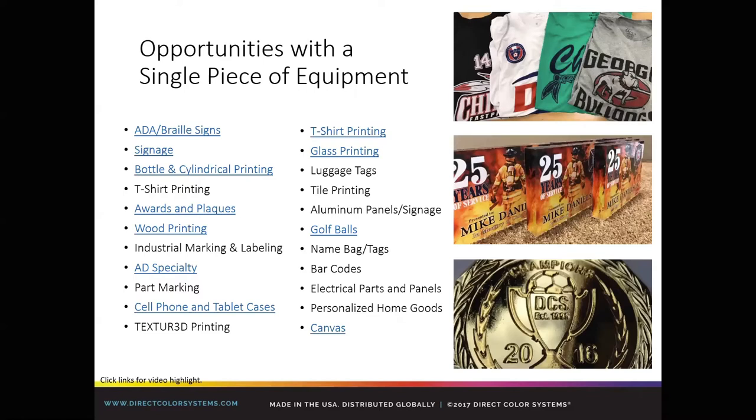For those who request our PowerPoints and presentations, we don't mind sharing them. The cool thing is all the clickable links in the presentation — those are quick one-to-one-and-a-half-minute videos of us actually printing to those products. If you can't join any of the other demos, let us know and we'd be happy to send you all the links. It runs the gamut from braille signage to canvas and a lot more. If you guys have any questions, Adam's at the ready, so fire them along.